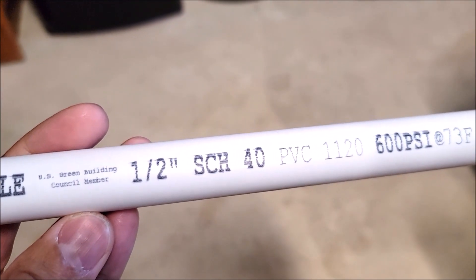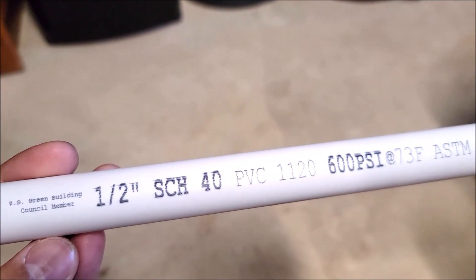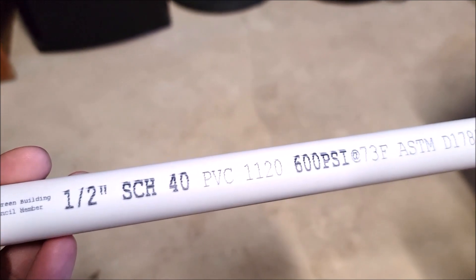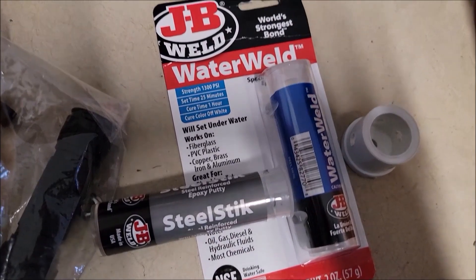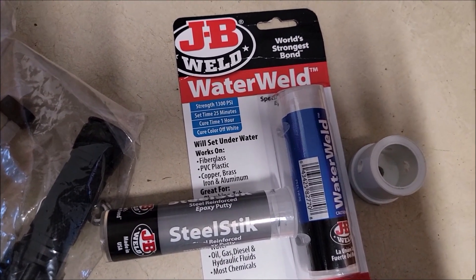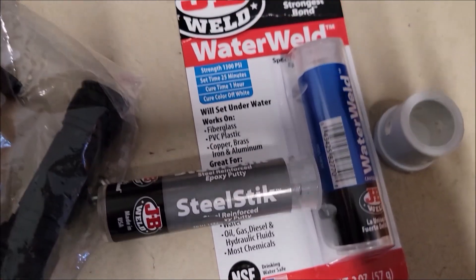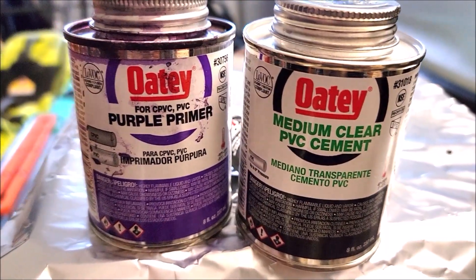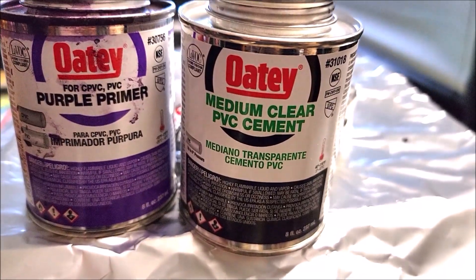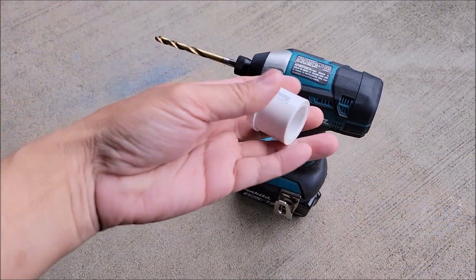You're also going to need half-inch schedule 40 PVC pipe, and for this half-inch pipe you can make it any length you want. You also need some epoxy sticks — you can use JB Weld water weld or the steel stick; it doesn't really matter. You'll also need some PVC primer and PVC cement.